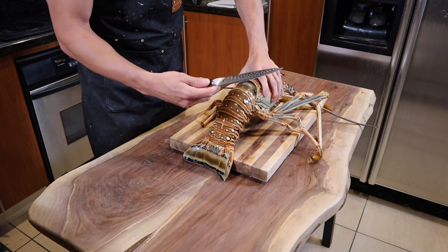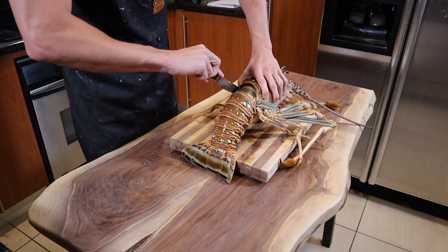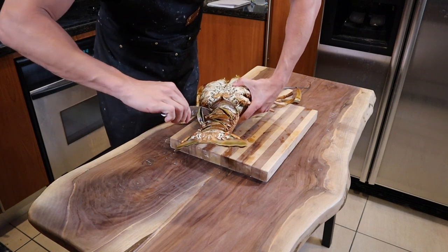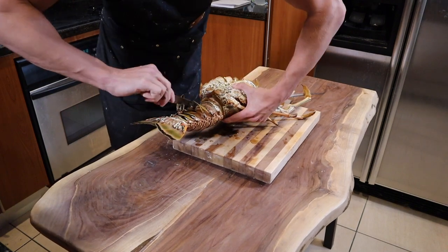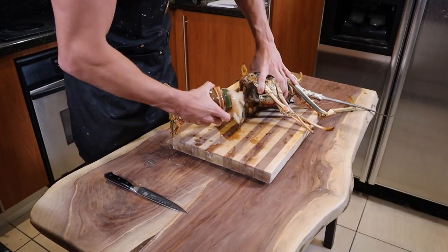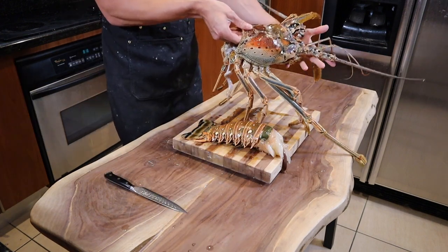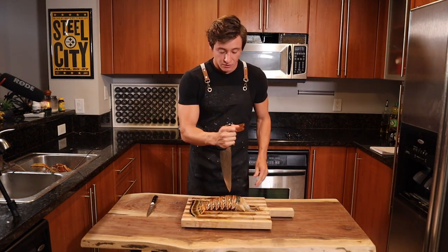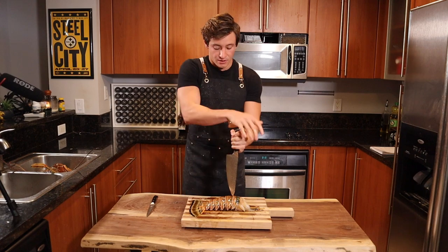To remove the tail from the lobster, get your knife and put it all the way up as far as you can into the head and twist around to get as much meat as possible. Then flip and do the same thing with the back side — put your knife all the way around. You're pretty much making a full circle around the lobster. Then grab firmly on the head and twist, and the whole tail comes off.